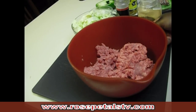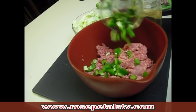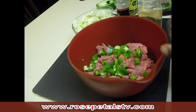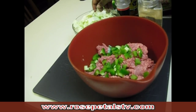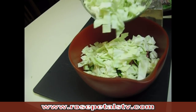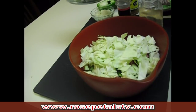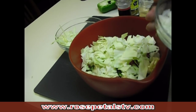Hey everybody, tonight we're going to go ahead and make some stuffed cabbage rolls. We're going to start off with ground beef, and here I am putting in some green bell peppers. The next thing I'm going to add will be shredded cabbage. This recipe usually calls for one head of cabbage, and that includes the cabbage leaves we're going to use for our rolls and the shredded cabbage I just put in the bowl.